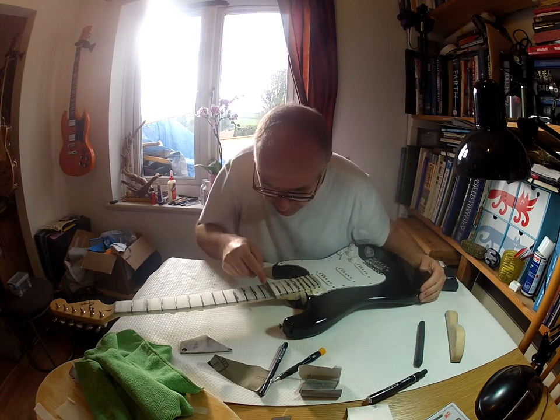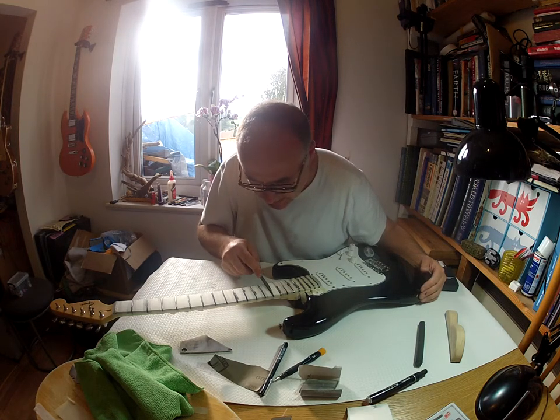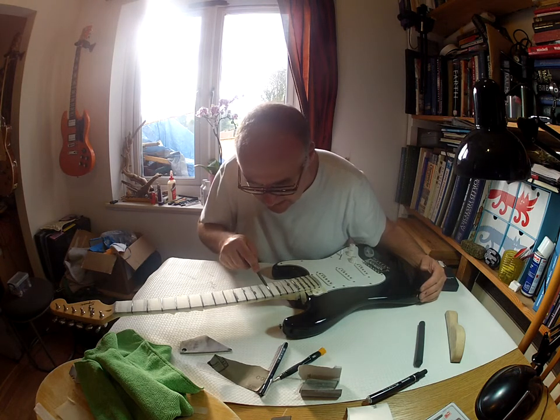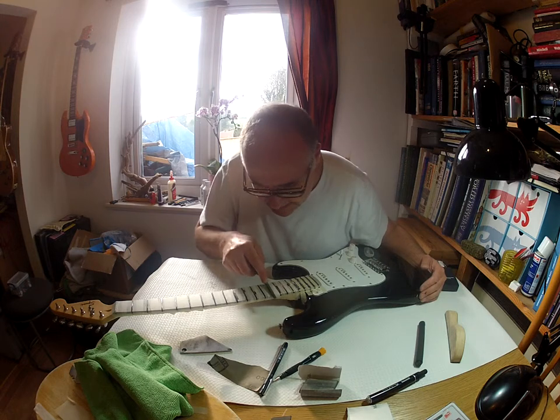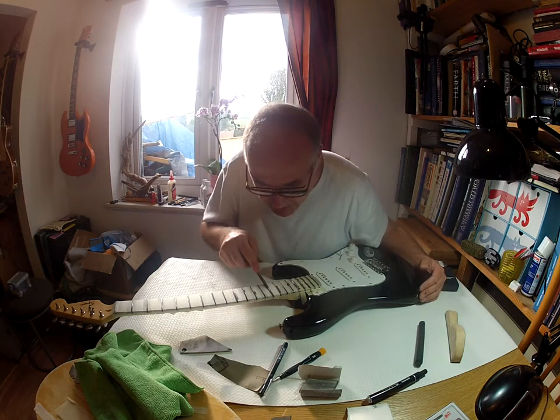All I'm going to do is just literally, with hardly any pressure, just start and press lightly against one side of the frets. And I can see as I do it already, it's taking off a little bit of metal, which is the sticky-out square edge I'm taking off.